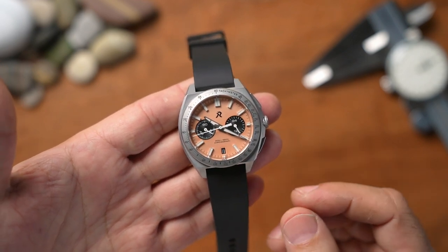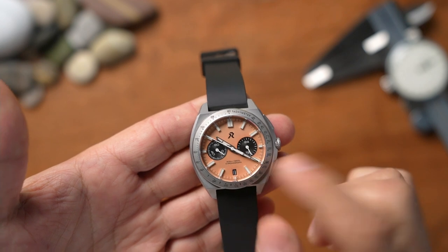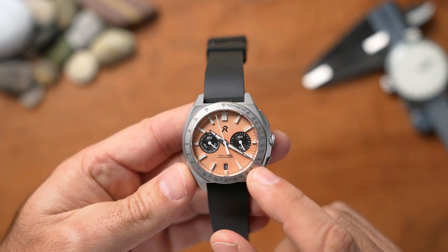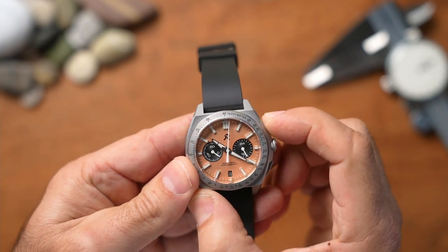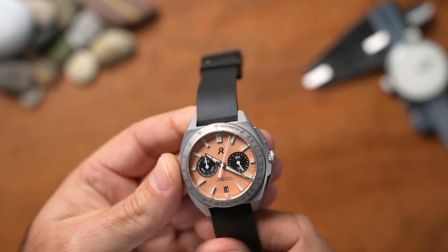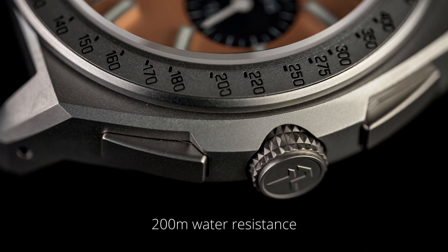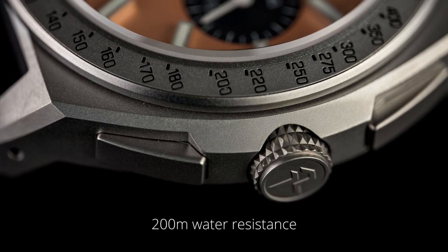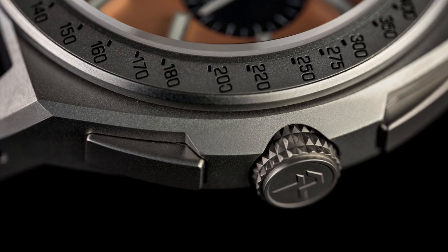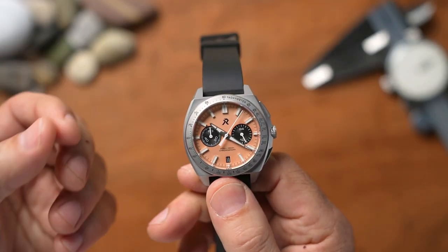The movement is a Series 2 VK64 mecha quartz. If you want a watch that's strong, robust, and can handle knocks and bumps, there's no better option than quartz — that's exactly what G-Shock does. As you can see, it's got a nice smooth sweep, instant stop, and instant reset on the chronograph. The watch features 200 meters of water resistance, though the pushers are not screw-down — they're push-in — so I'm questioning how that 200-meter rating is achieved. Something to look into when the watch is officially released.